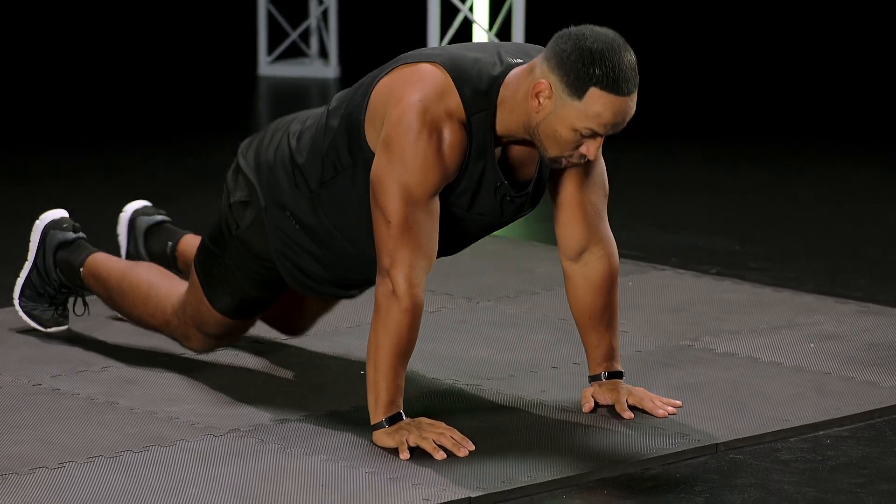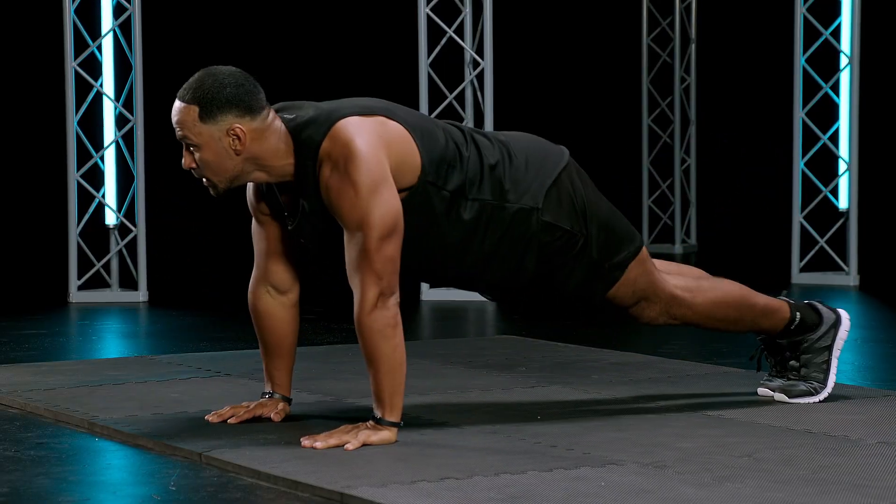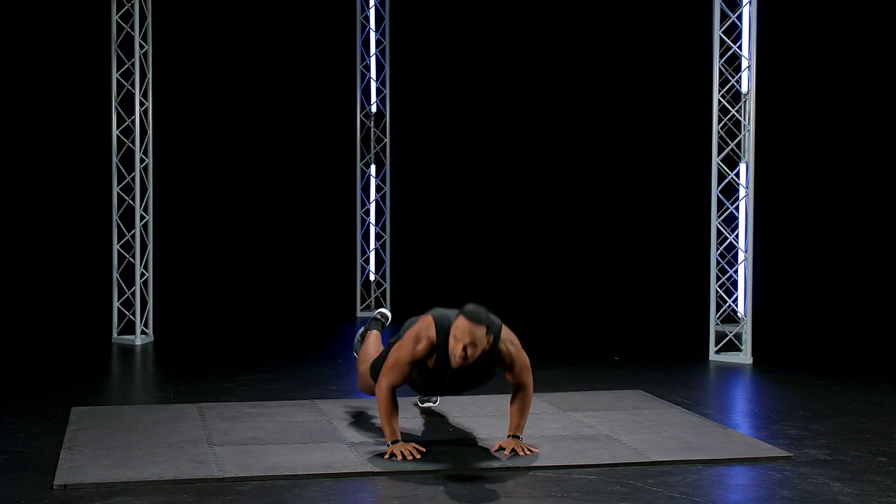Good. You can Spider-Man, go to your knees, then push-up. Up to you. Don't stop. Keep crushing. One, two, one.